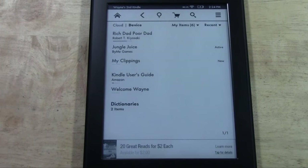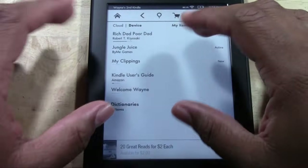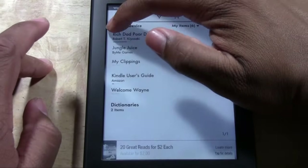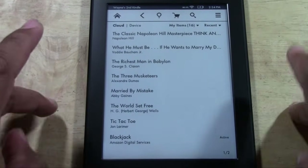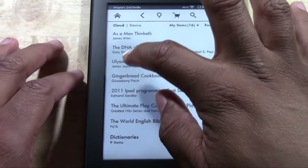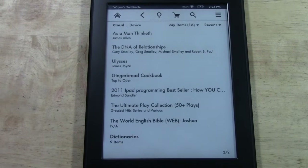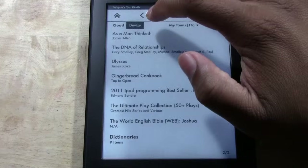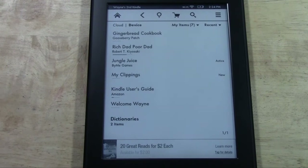Now let me go over the home screen. You have two options: cloud and device. Device shows you everything that is actually on the Kindle at that moment. Cloud shows you anything you've ever purchased — any book or game — for an e-reader, and you can tap to download it to the device. This means if you're not connected to Wi-Fi, say you're on airplane mode, you'll still be able to look at anything in the device section and read or play without the internet.